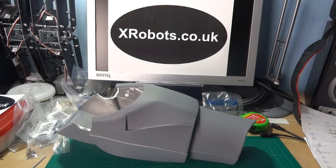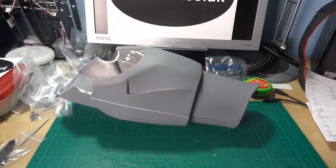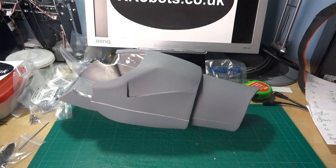Hello, this is James from xrobots.co.uk. This is part one or two, depending on how you look at it, of Iron Man's arms. I made a short update video, which is the last video prior to this one in my channel, where I told you about my plans for Iron Man's hands and arms.